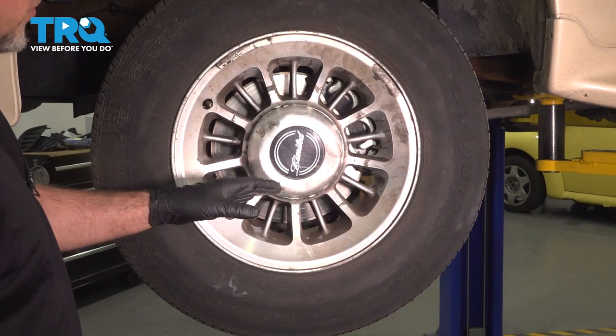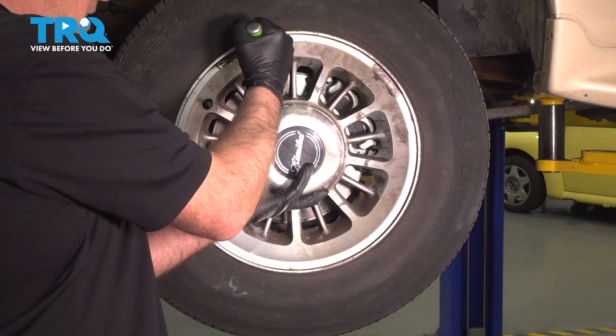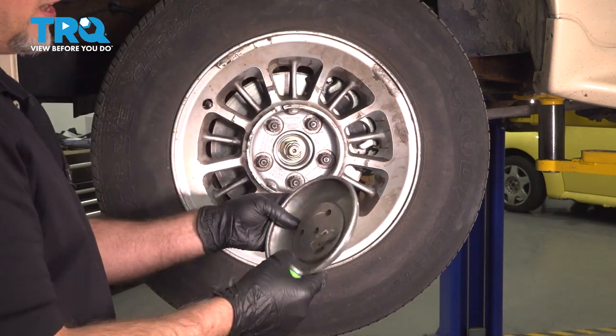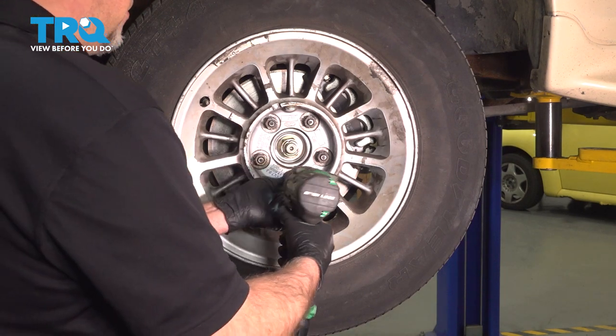Now we're going to remove this wheel. We want to take the cap off and use a small pry bar — just get behind here and pry that out. Using a 19-millimeter socket, we'll take the lug nuts off.